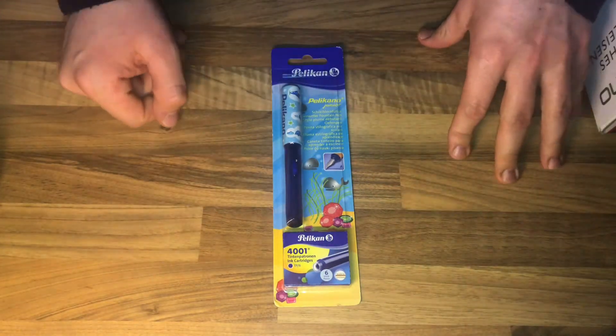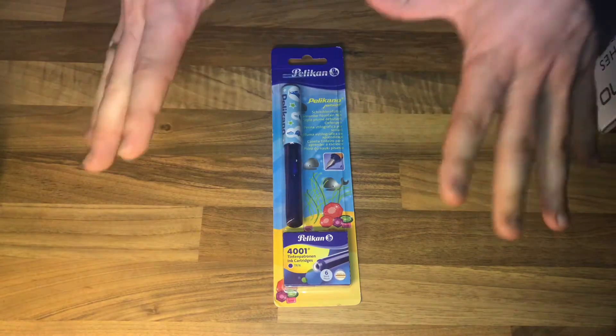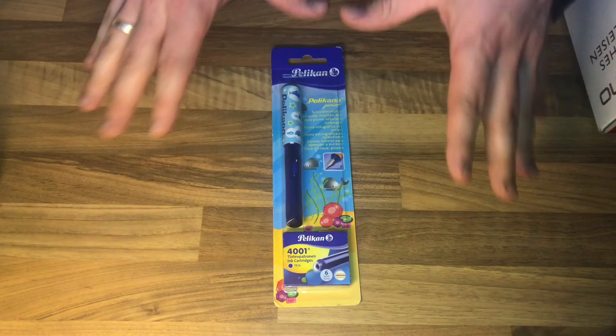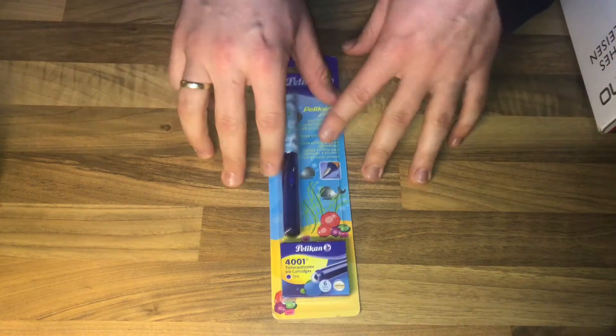Hello, today I'm going to show you an awesome unboxing video. Let me introduce you to the Pelikan Pelikano Junior fountain pen — it's for right-handed or left-handed kids.